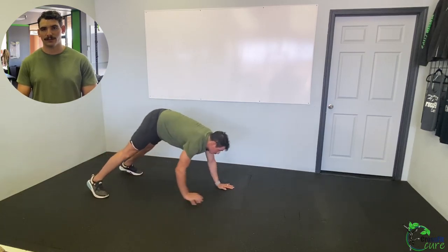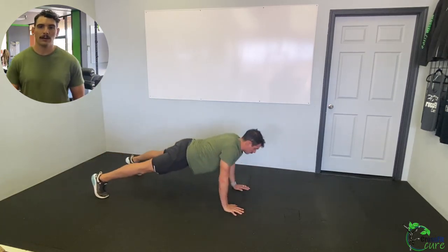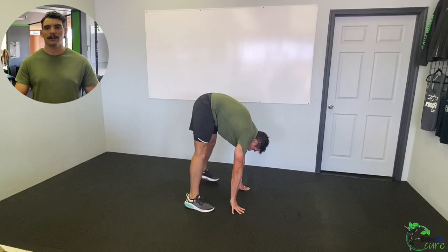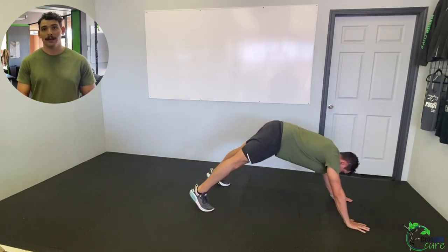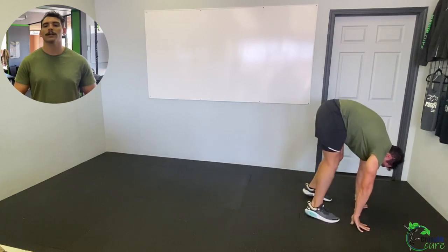Then we're going to do 30 seconds of inchworm to push-up. If you need to step out a little wider to make it easier to reach the floor, that's okay. Walk your hands out, do a push-up at the bottom, and then walk your feet up to your hands if you're able to, or just walk your hands back.